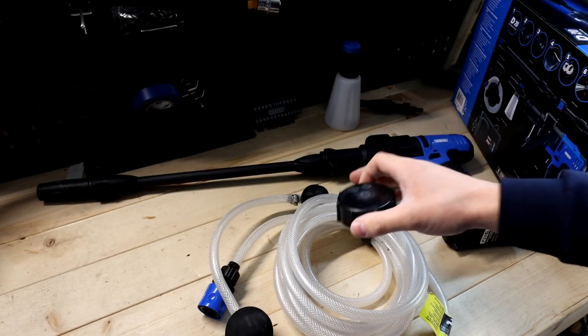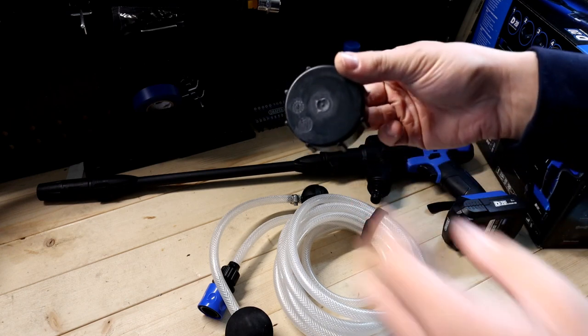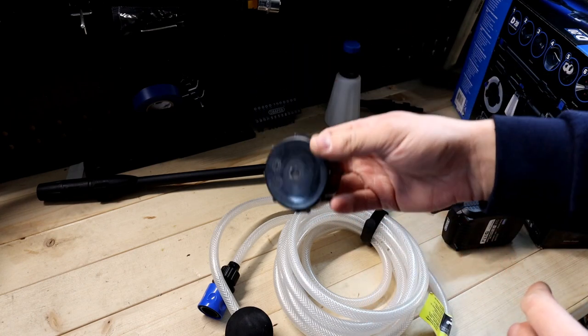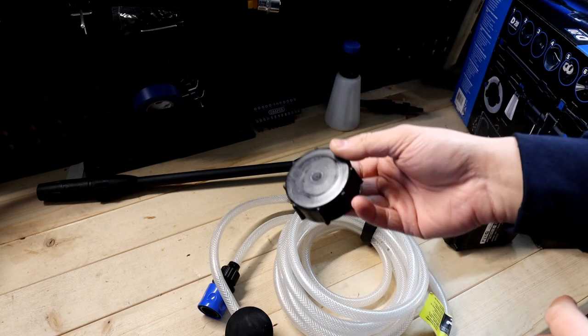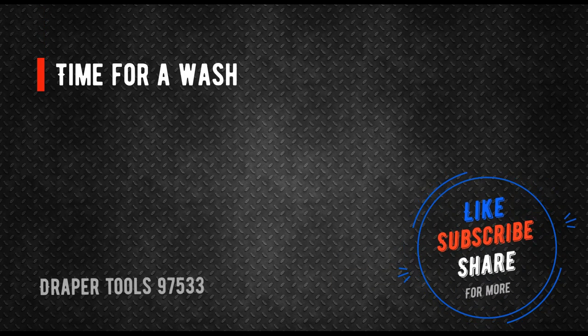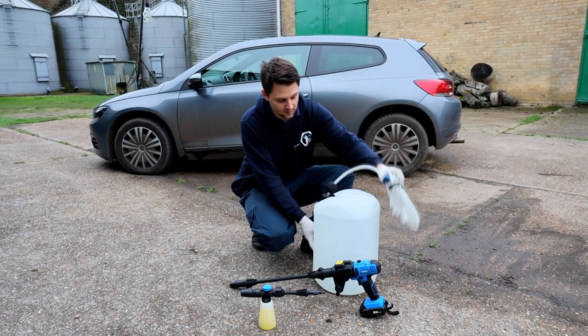At this stage you can start using your tool. If you're using a bucket, great - in my case I'm going to use the bottle as I mentioned, so I've drilled a hole in the cap to make it easy to use. I'll use this bottle dedicated to this tool. I've got my bottle ready with the pipe and filter inside the bottle.